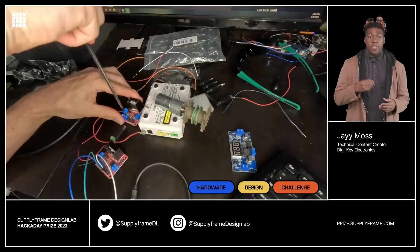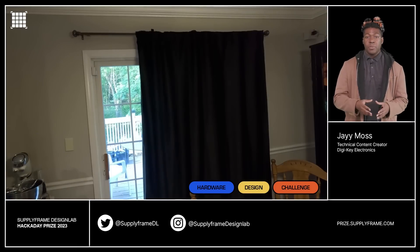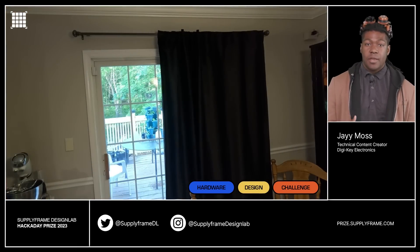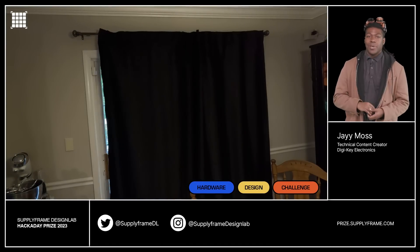Our next project is Smart Curtains. The Smart Curtain Project lets you make minimalistic curtains for your home. It's automatic — it opens in the morning and closes at night, so we're talking sunrise, because, you know, I like to sleep in.